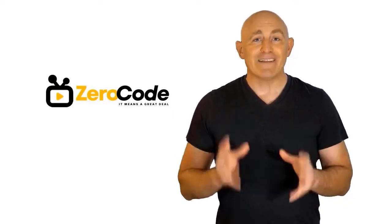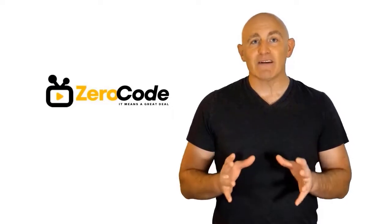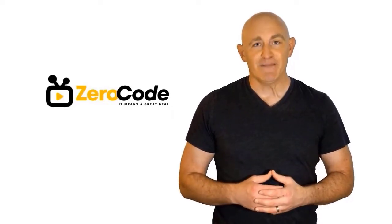Our team is very experienced and they're working relentlessly so that you can find your perfect product. So be with us, support us, and pick your best product from one of them featured in the video. Thank you.